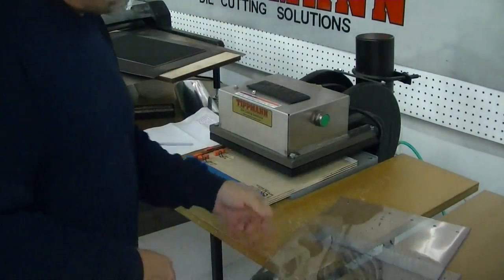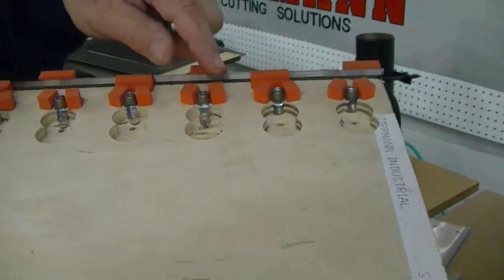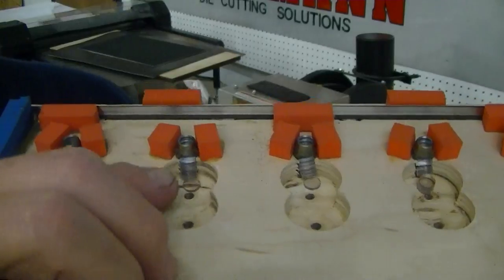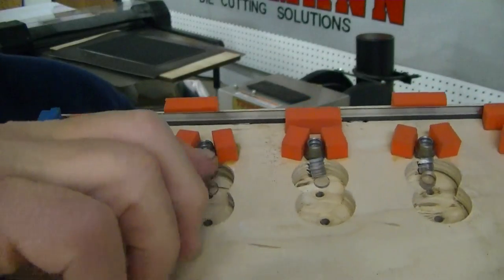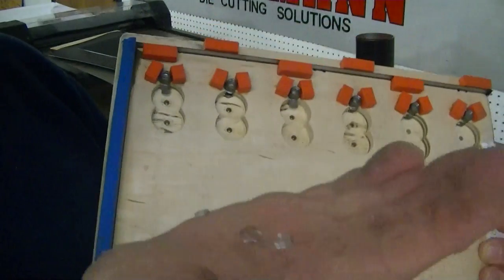Cuts off the holes nice and easy, everything is exactly where it should be. And then your pieces are going to feed through — if you can see right here — they're going to feed through the little slot out of here so that your chunks will just fall right out, just like that.